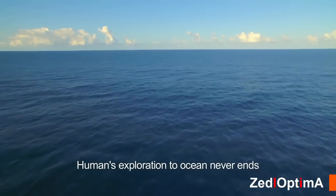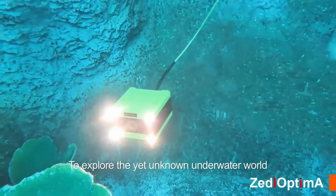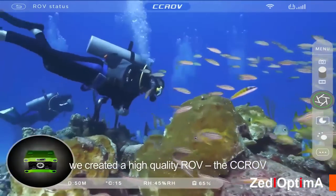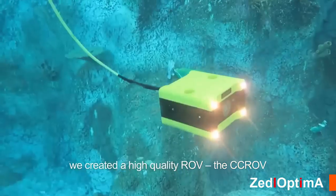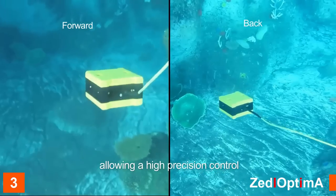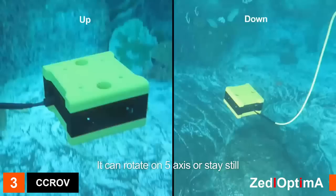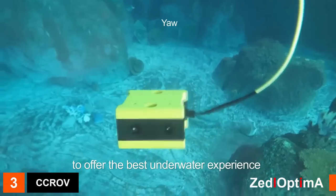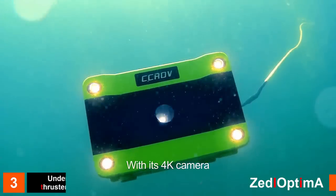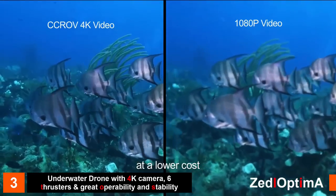Humanity's exploration of the ocean never ends, but oceans are still full of mysteries. We created the high-quality CC ROV, equipped with four horizontal and two vertical thrusters allowing high-precision control. It can rotate on five axes or stay still to offer the best underwater experience. With its 4K camera, the CC ROV allows premium video footage at a lower cost.